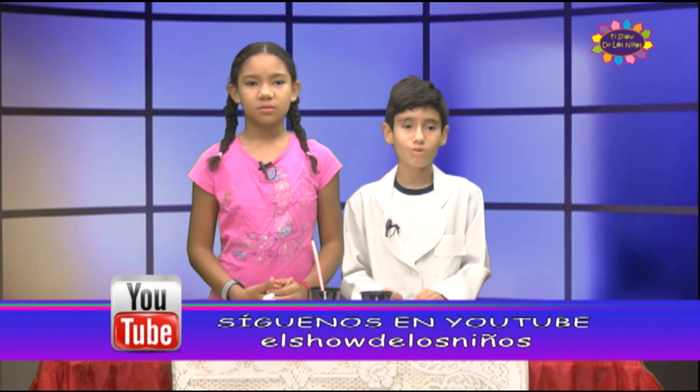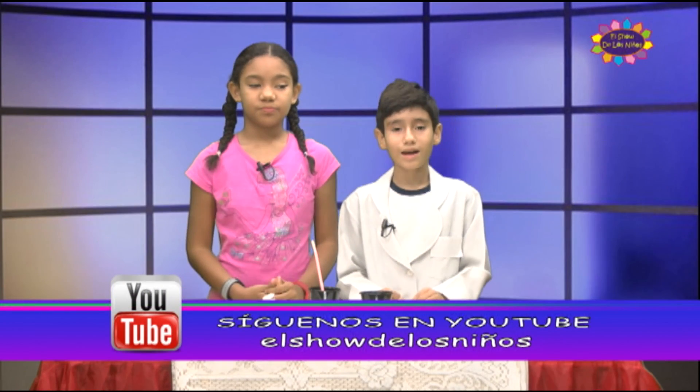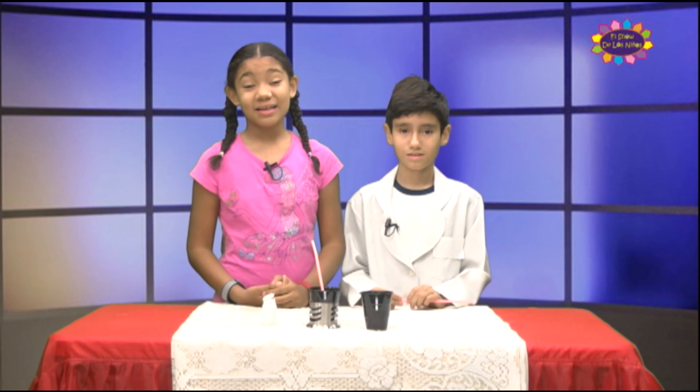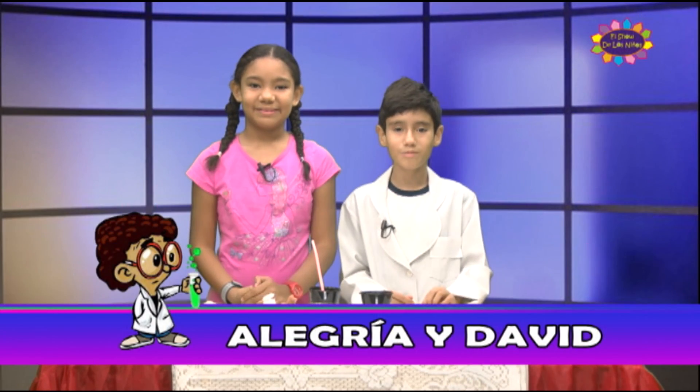¡Qué divertido experimento científico! ¿Y por qué sucede esto? Esto sucede porque las burbujas se producen por la tensión superficial del agua. Es una capa de moléculas de agua que se unen fuertemente y evita que la burbuja explote. Qué interesante explicación, científico. Amiguitos, espero que les haya gustado este experimento. Hasta la próxima.